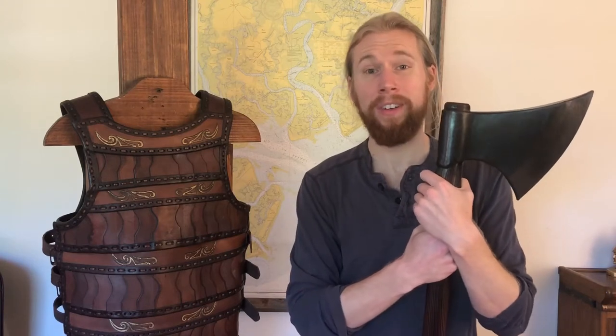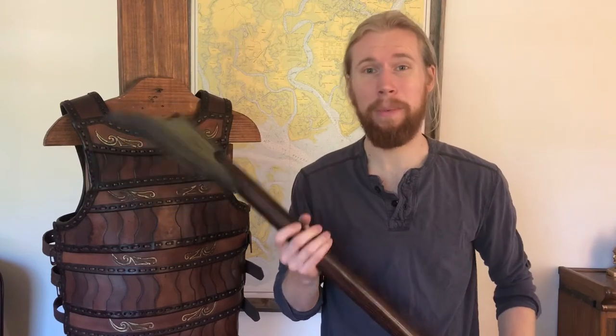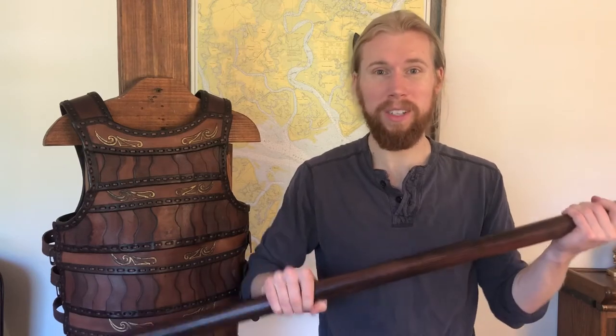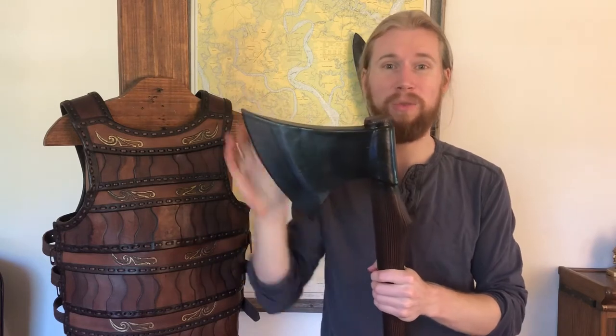Hi everyone, I'm Zan from Felonfair and today we're talking pole arms. One of my favorite items is the Dane Axe from Epic Armory. What I really love about this is it's really sturdy — it's not going to fall apart, it's not too flexible, it's not too flimsy. It's got a real good body and good form.